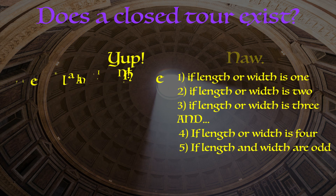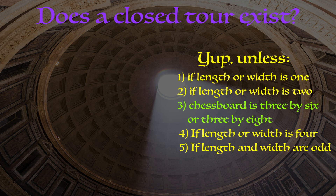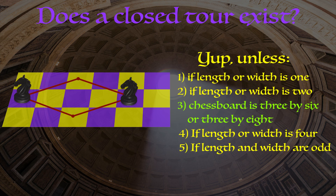Anything not falling under the 'no' criteria is a yes. Now, point three — when one of the dimensions is three and the other is either six or eight, we can't have a closed tour. Let's start with a three by six chessboard. Consider a knight on a corner square — there are only two squares it can reach. Now consider another specific square — again only two reachable squares, the exact same two. In order to visit these two purple squares we must use all four depicted paths, but these four paths form a loop, making it impossible for the knight to ever visit the remaining squares. So there's no possible closed tour on a three by six chessboard.